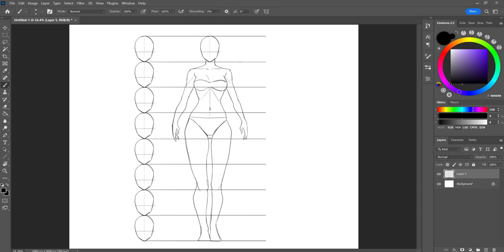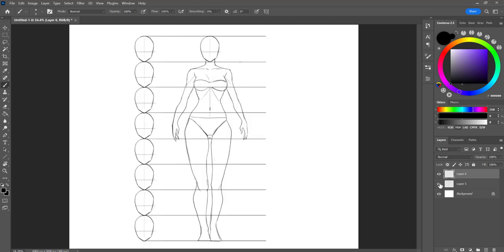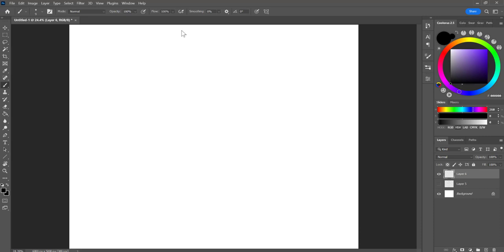So this proportion method is going to go over three things: division marks, hand lengths, and head lengths. Head lengths isn't necessarily like using this graph — it's more of just a base. I want you guys to start off with one line. It doesn't really matter how long — you can make it super short or super long. The most important thing is the division method.